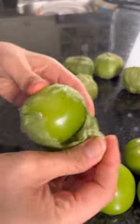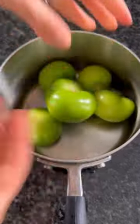I have got lots of tomatillos, so let's make a guacamole salsa. This recipe takes your typical salsa verde and makes it super creamy by adding in some buttery smooth avocados.